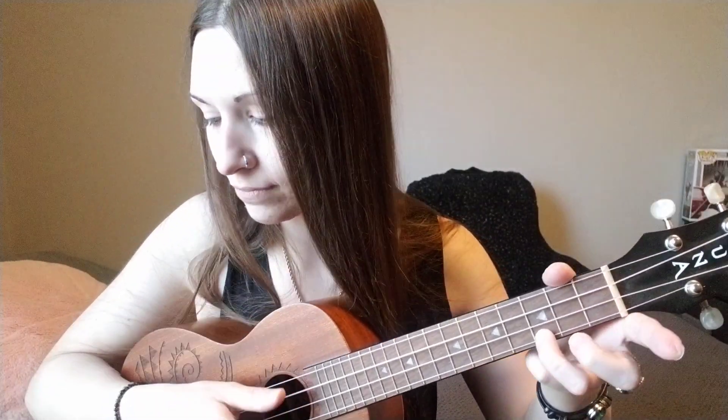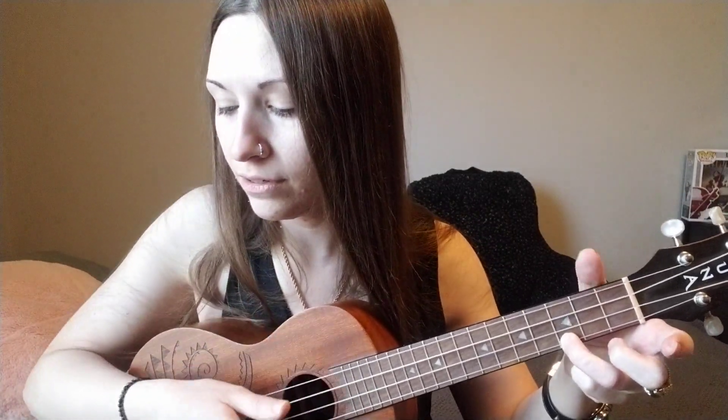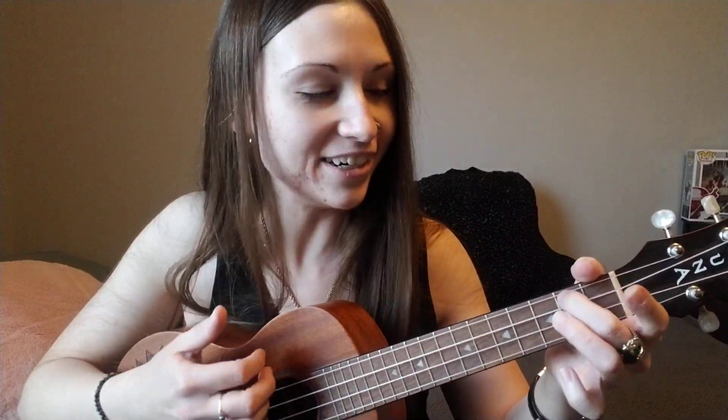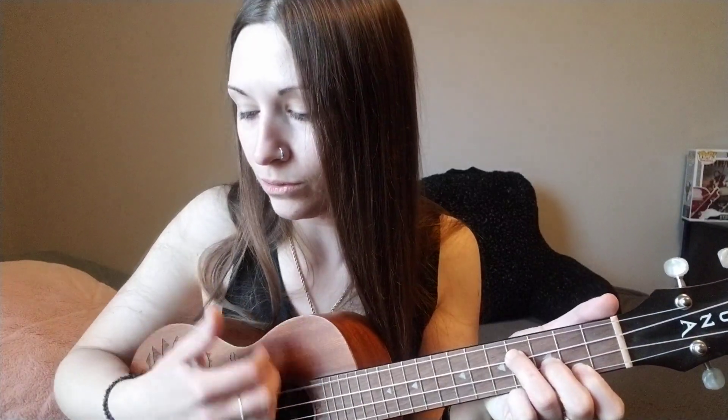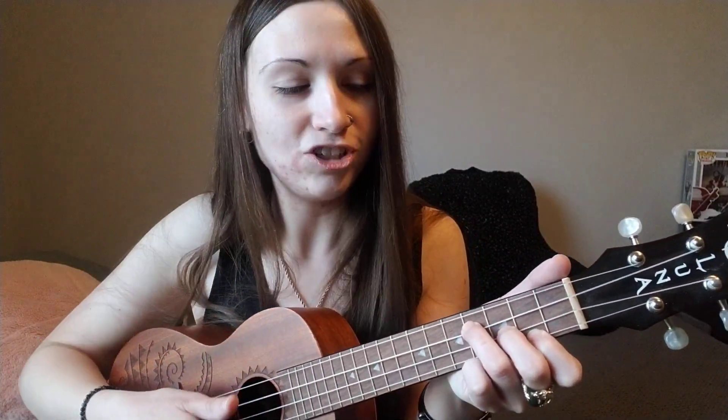And then back to the verses starting with C, A minor, E minor, A minor — I'll do the same. G: 'Because our heart comes be easy.'